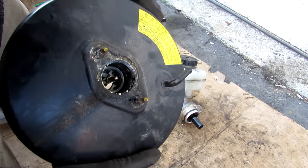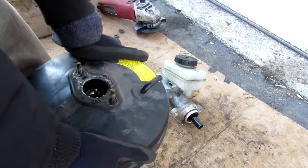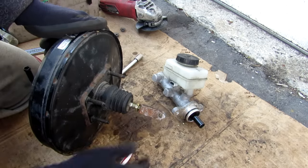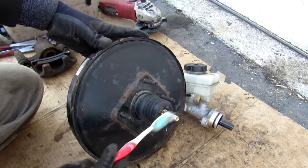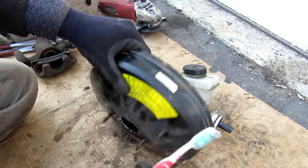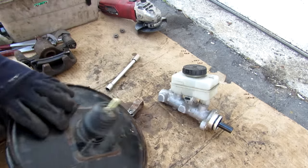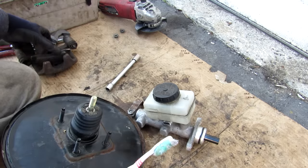After unbolting the master cylinder, we can see the brake booster. There's a kind of valve inside and as I press it down it makes noises. This brake booster has an adjustment nut on the back so you can adjust pedal travel. It's the essence of your power braking system — it takes inputs from the brake pedal and multiplies its force using vacuum.